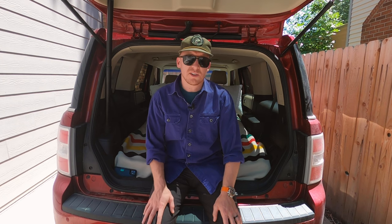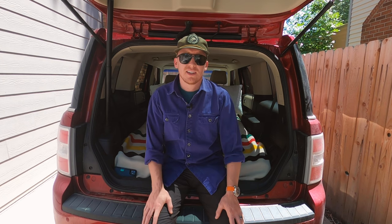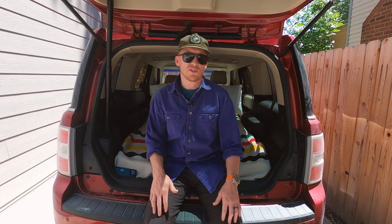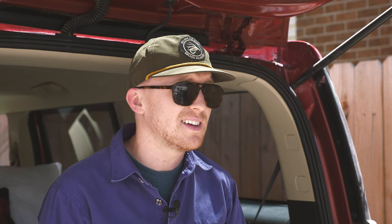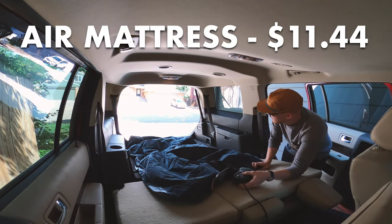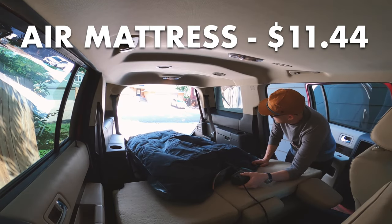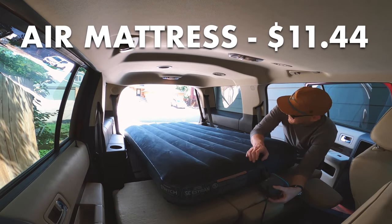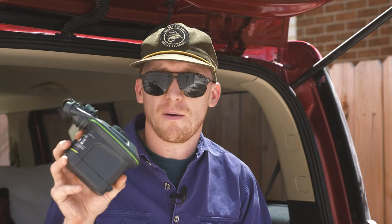First things first, you need something to sleep on — a mattress. While you can spend up to hundreds of dollars on these, if you're just getting into camping and you don't really know whether or not you'll like it, it makes a lot more sense to spend less than $12 on a twin inflatable air mattress like the one I bought from Walmart. It's twin size, so it fits in a lot of different vehicles like this Flex or like my Crosstrek, and they're relatively easy to inflate, especially if you have a pump.